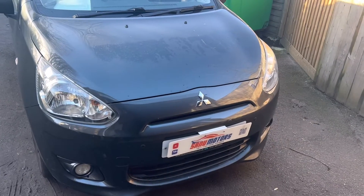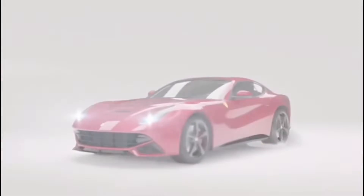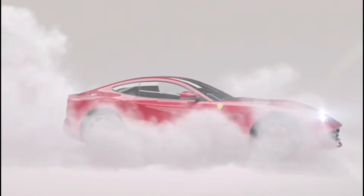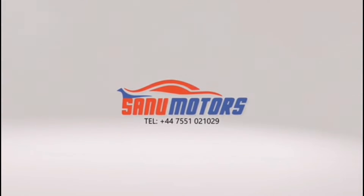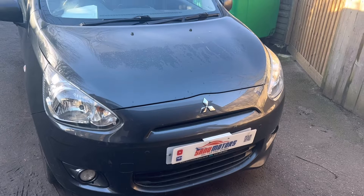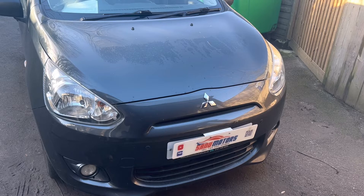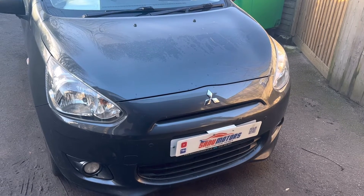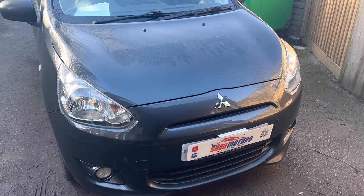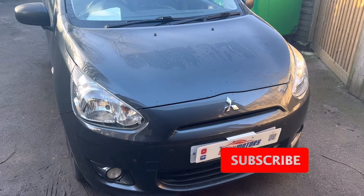I am going to talk about an ABS fault — ABS light on — and the customer doesn't know what's going on. Also, it's an MOT fail.